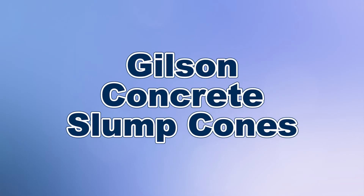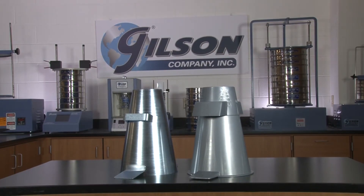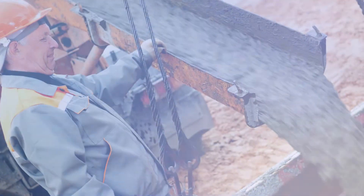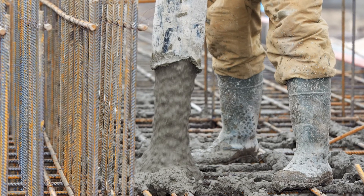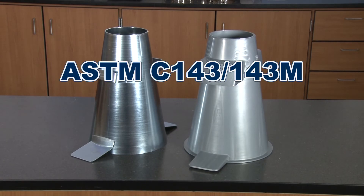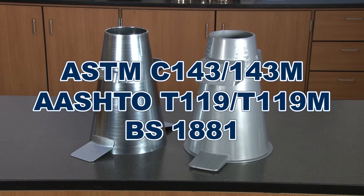When you need to monitor the consistency of fresh concrete, Gilson is your best choice. Gilson slump cones measure the workability of concrete by indirectly indicating the water to cement ratio of fresh concrete. Gilson slump cones meet ASTM C143 and C143M, AASHTO T119 and T119M, as well as BS1881 specifications.